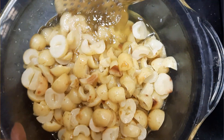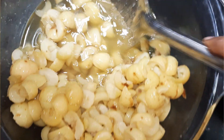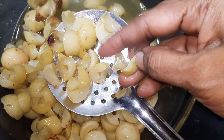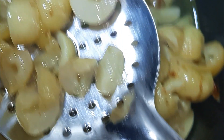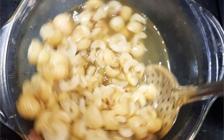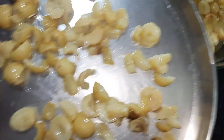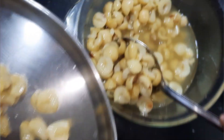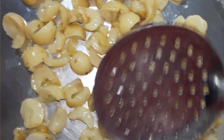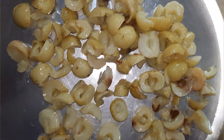We will clean the paper and cut the paper. We will use it as a container. This is Nellika Sarbath. We can add some juice to the juice. It is super. Now, we add the sugar to the Nellika Sarbath. We add the Nellika to the Nellika. We add sugar to the Nellika Sarbath.